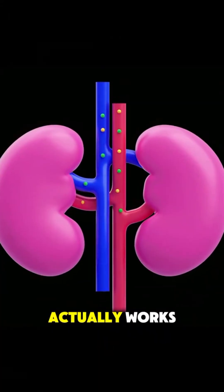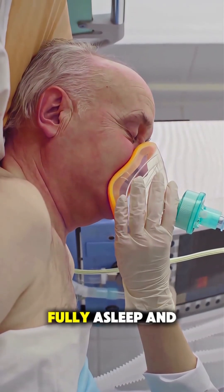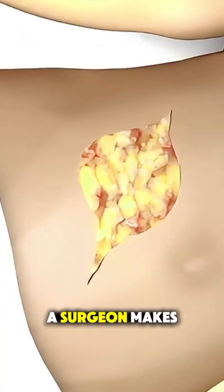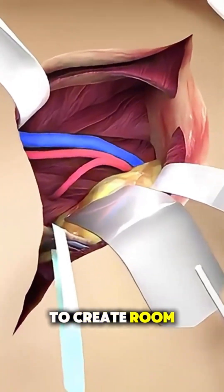Ever wondered how a kidney transplant actually works to save someone's life? This critical surgery begins under general anesthesia, keeping the patient fully asleep and pain-free. A surgeon makes an incision in the lower abdomen, typically on one side, to create room for the new kidney.